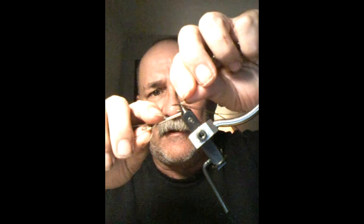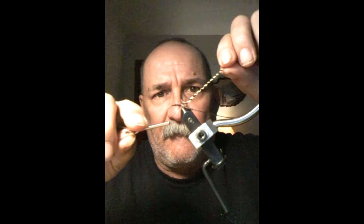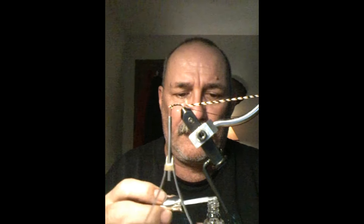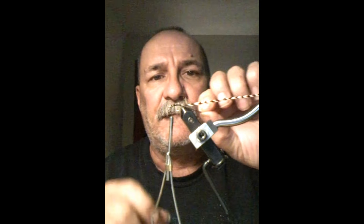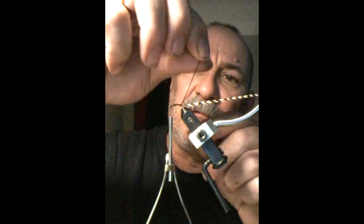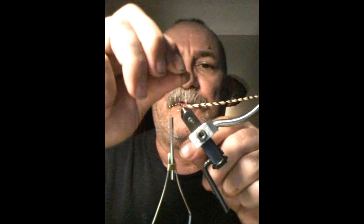I'm going to take this feather, put it on here, give it a couple of wraps around that shaft, and tie that all the way up. I'm going to give this another light coating of Sally Hansen's here, and then I'm going to proceed wrapping my peacock herl right around this hook, starting right where the hackle is, and work my way up to the front of the hook.